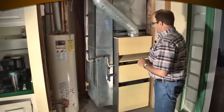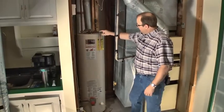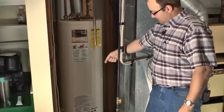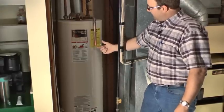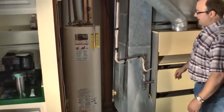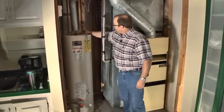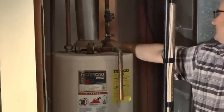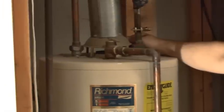A couple more things to look at on this unit. This is a relief valve for the water heater — it's supposed to terminate within around six inches off the floor, so we would prescribe an addition of pipe to get it to the floor. That's a code requirement. Also, the draft hood is partially out of place — it's at an angle — so we'll try to fix that as well.